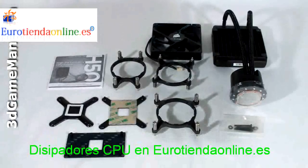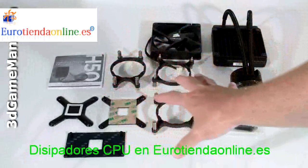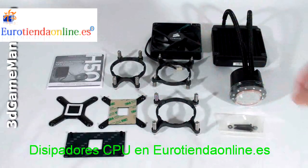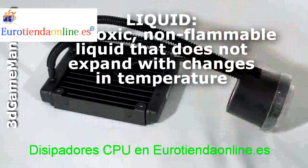What's included in this particular kit is a user's manual, all the materials needed for installation, the brackets and back plates, a 120mm fan, and the main unit. This sealed liquid cooling system is completely closed so there's no maintenance required.